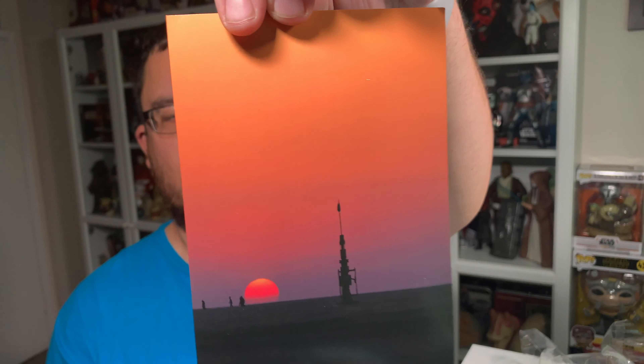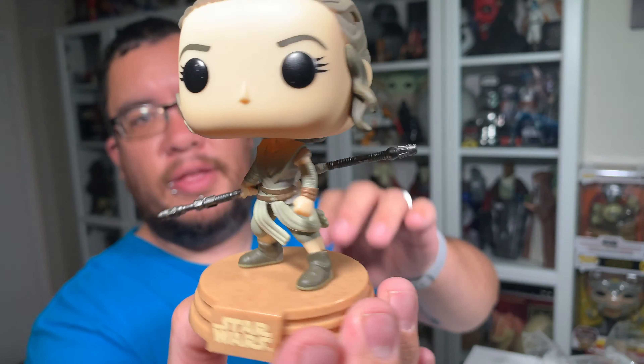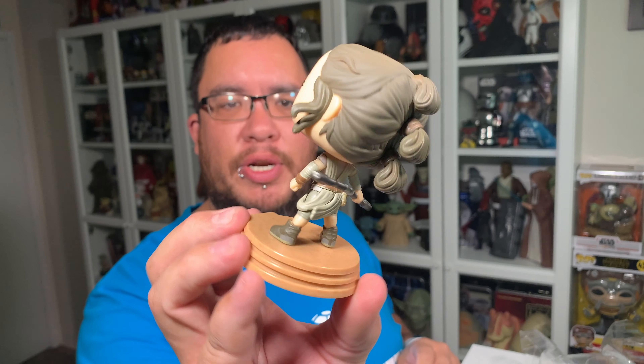Let's take a closer look at Rey here — looking fantastic. I had mentioned before in my previous Rey Funko Pop review, the Rey with the two lightsabers from Rise of Skywalker, that was my favorite Rey Funko Pop up until that point, but I think this one has just bumped that one down into second place. She's got that iconic stance where she's kind of walking and turning around to BB-8, and I love the stance.